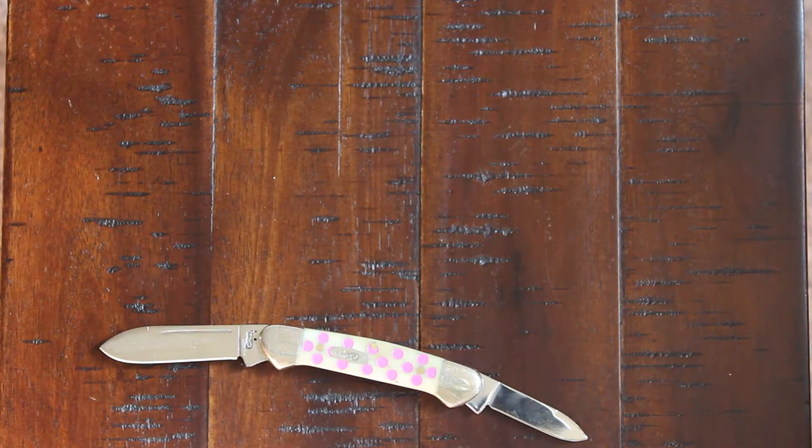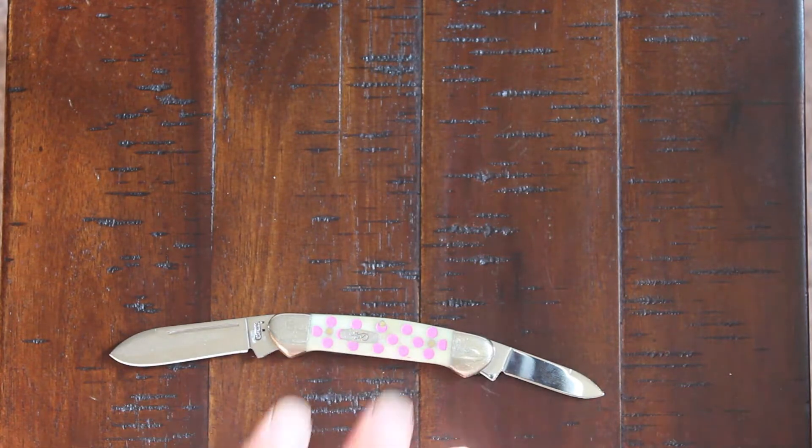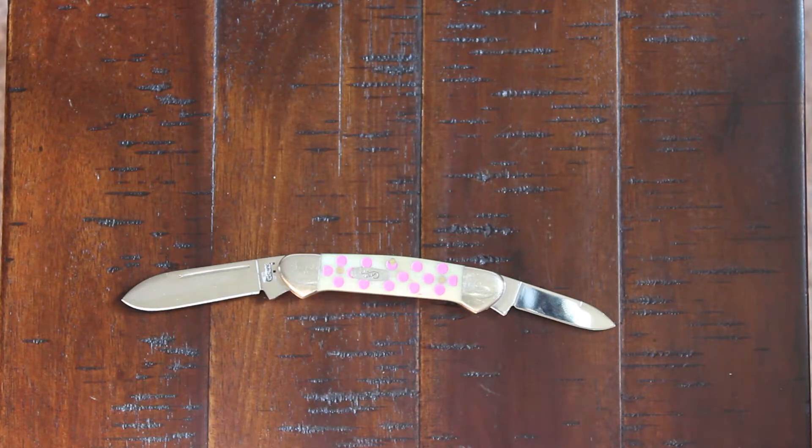It's a slip joint knife, meaning that it doesn't lock. It's friendly — it's a pretty much every-country-friendly knife, because there are some countries that don't allow locking blades, and this one would definitely be well suited for those countries.